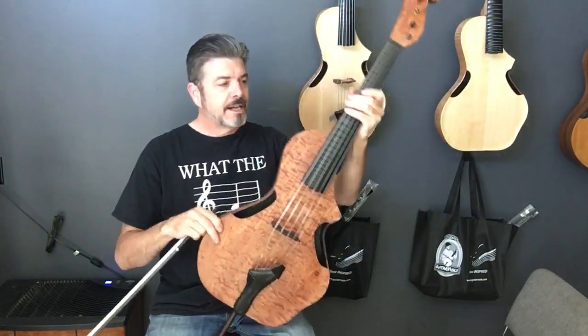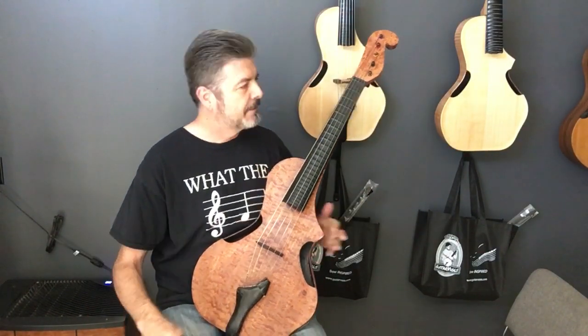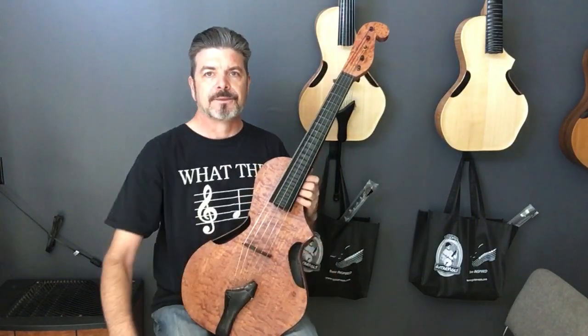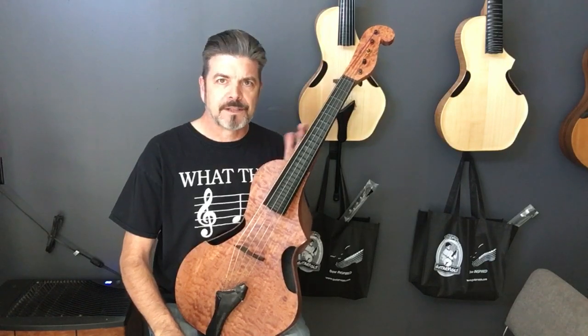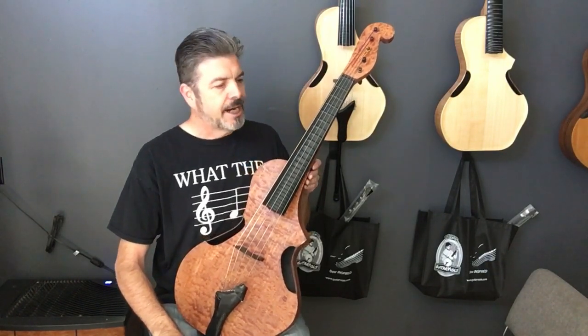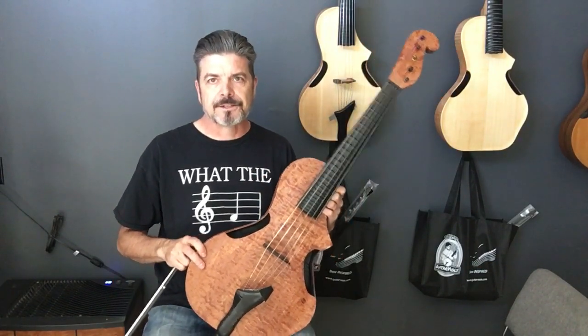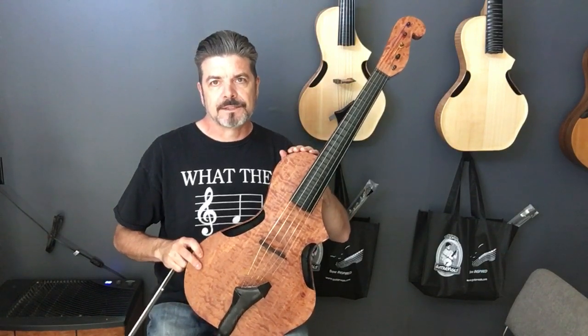Hey folks, Jonathan Wilson. What I have here looks familiar, but it's a little twist. We've got five strings tuned like a cello with a high E — or a viola da spalla, or a viola pomposa, however you'd like to go. Anyway, this is the newest addition to the menu of the Togamaya guitar viol.